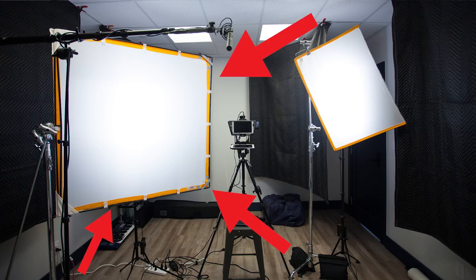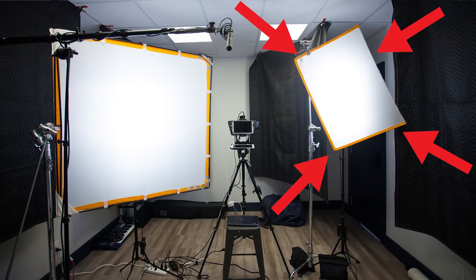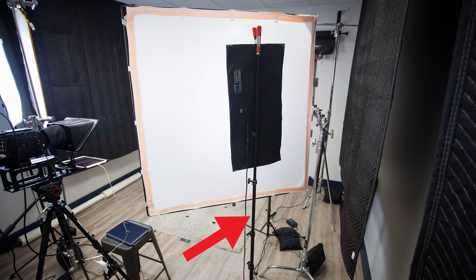We don't just point our lights directly at our talent — we diffuse those lights using Matthews silks. Our key light has a 48x48 silk in front of it, and our fill light has a 24x36. These silks are propped up using Impact C stands, held down using 15-pound Impact sandbags.